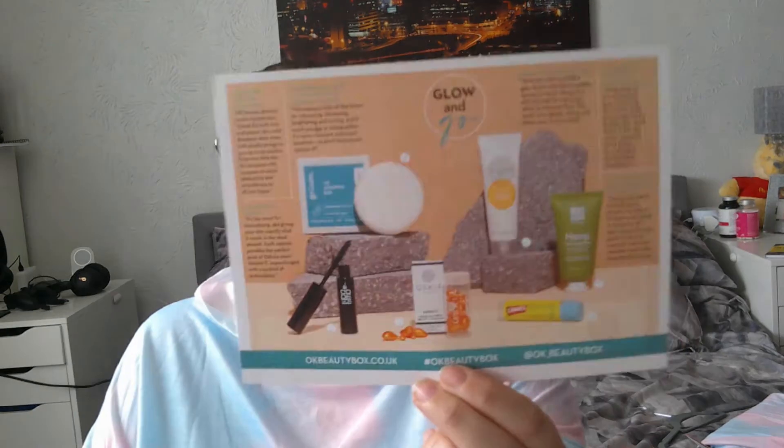I'm so excited — this is the OK Beauty Box. I'll leave the OK Beauty Box link in the description box below for you guys. It says: 'OK Beauty Box — head over to Instagram to follow our OK Beauty Box page. We'd love to see your gorgeous photos, so tag us at OK Beauty Box using the hashtag OK Beauty Box and we will share your favorites.'